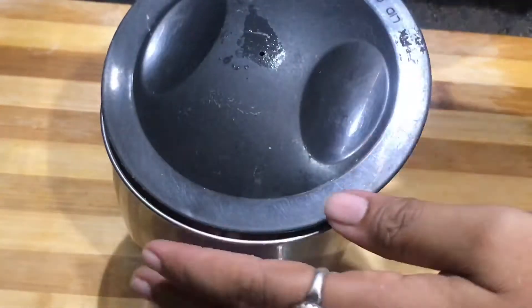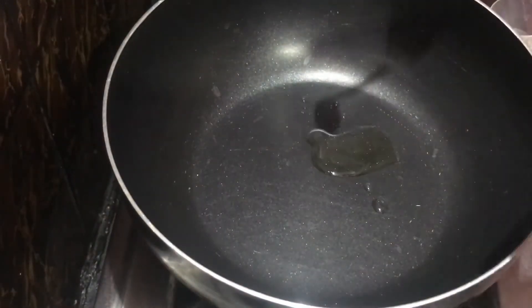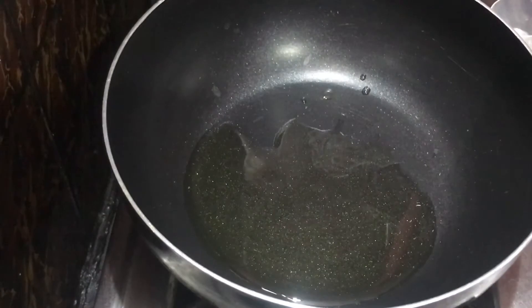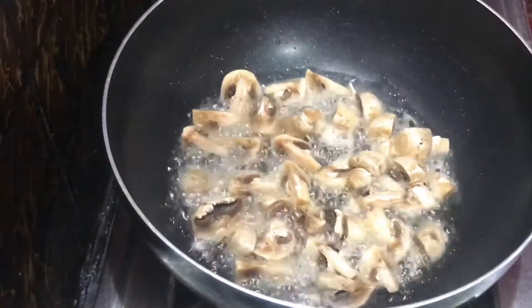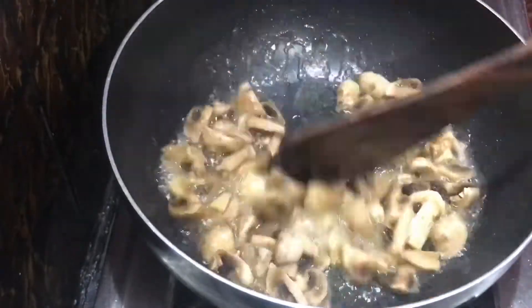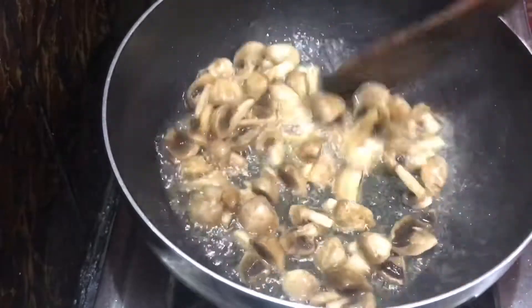It will be fine. I cut the mushrooms and put them in a pan. We cut the mushrooms and fry the mushrooms. It is not necessary to fry it.